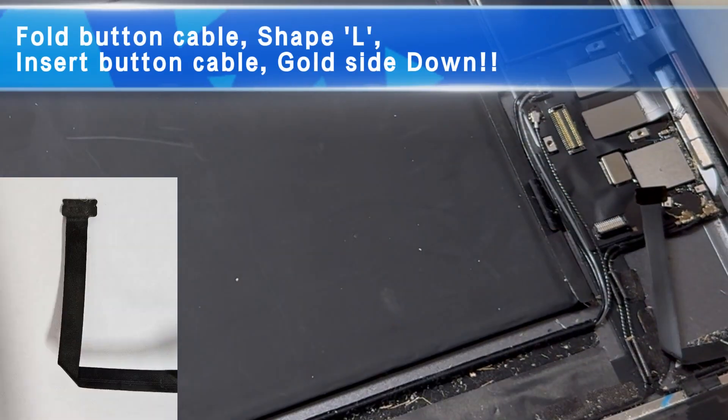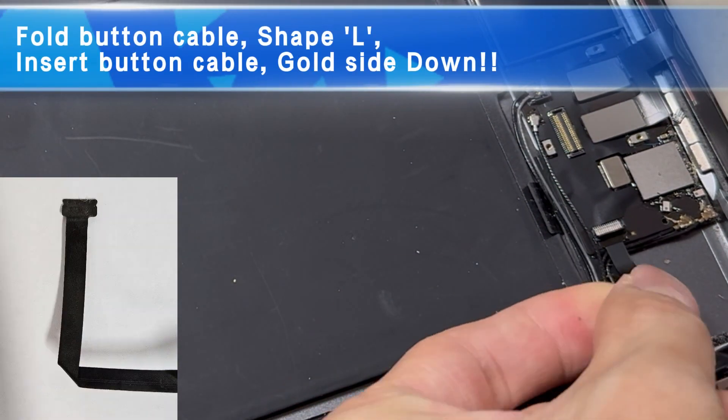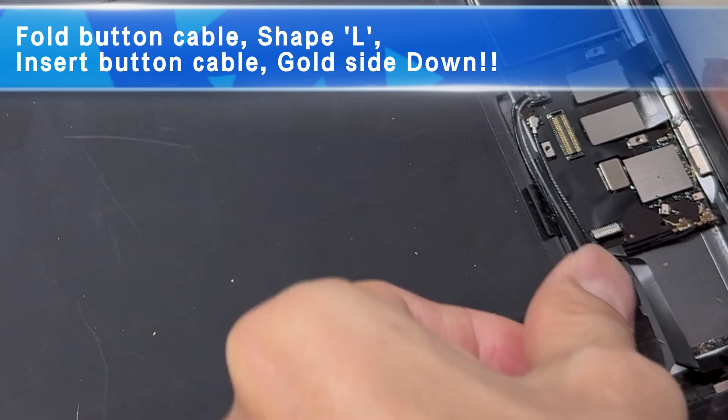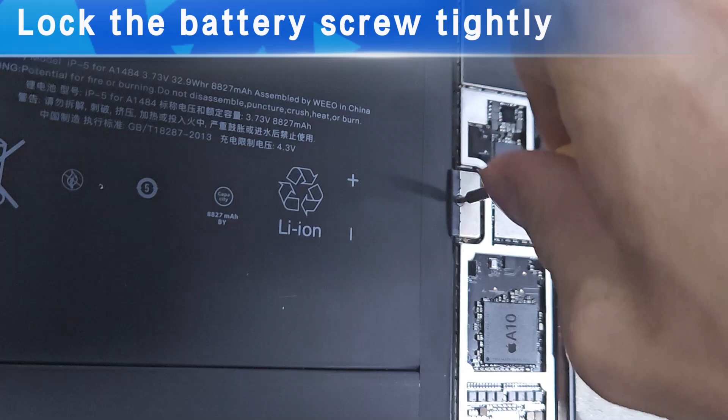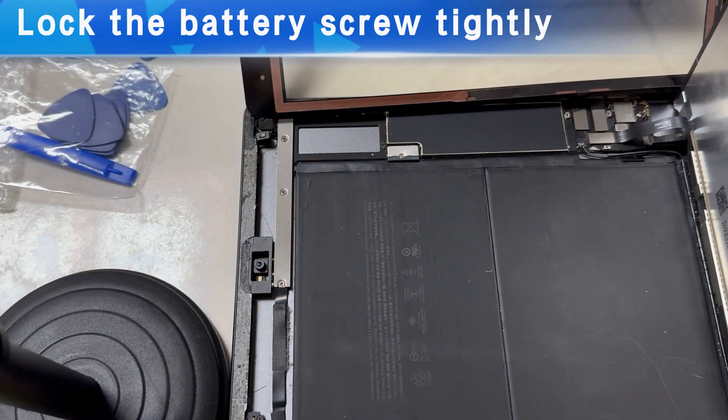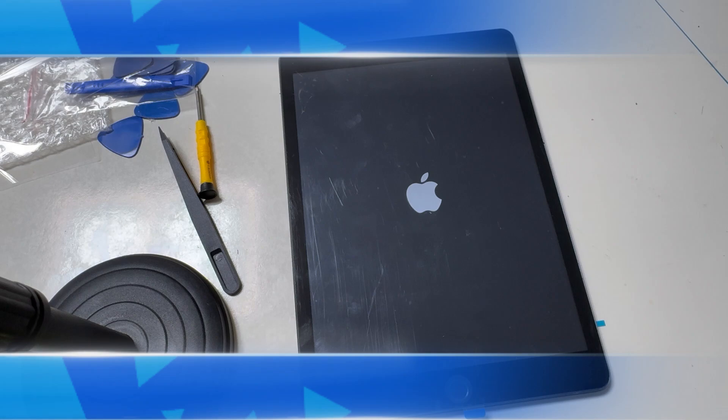Fold the button cable — note the L shape. Insert this cable gold side down, then lock the clip. Warning: don't forget to install the battery screw. You must lock it tightly. If you damage it, transfer one from another place.